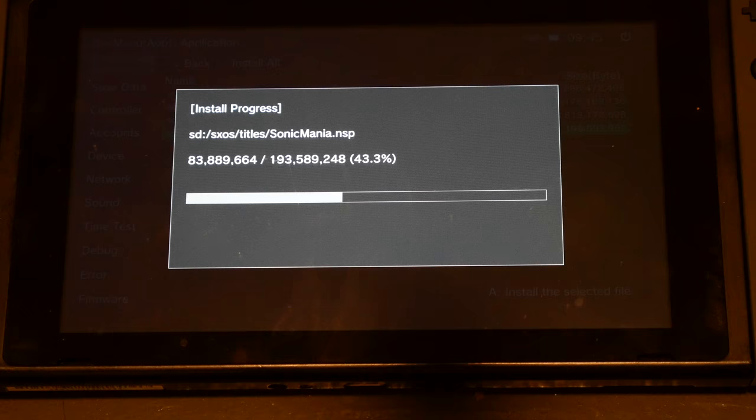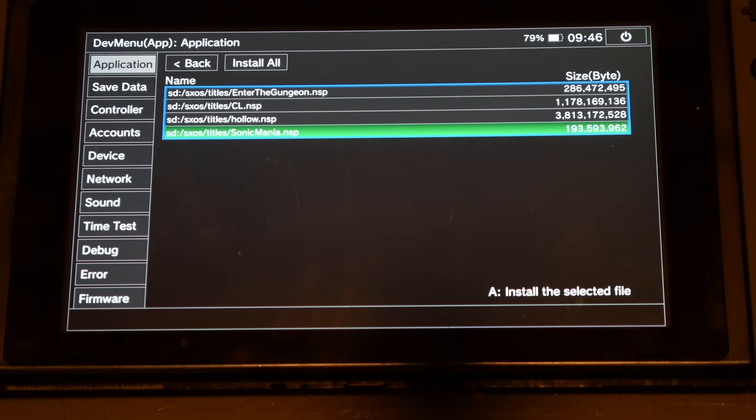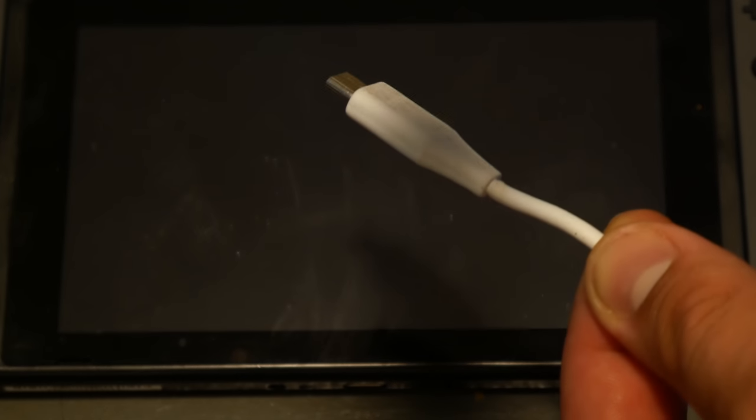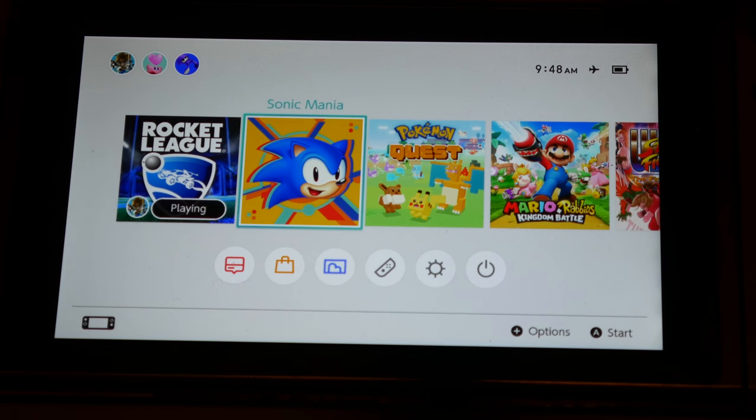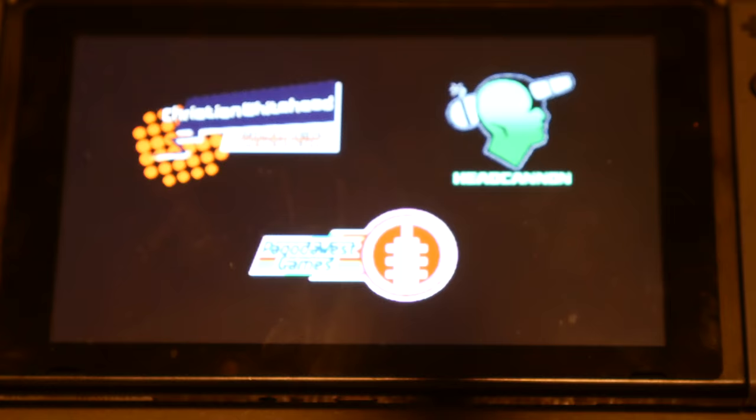Scroll down to Sonic Mania, click it, and select install and start. It's going to install. Once it finishes installing, restart your Switch — that eShop game will now appear on the home menu. Hit the power button in the corner and select reboot. Now you'll need to run Tegra RCM and inject the payload again. Now Sonic Mania is on the home menu — click it and it'll start playing.